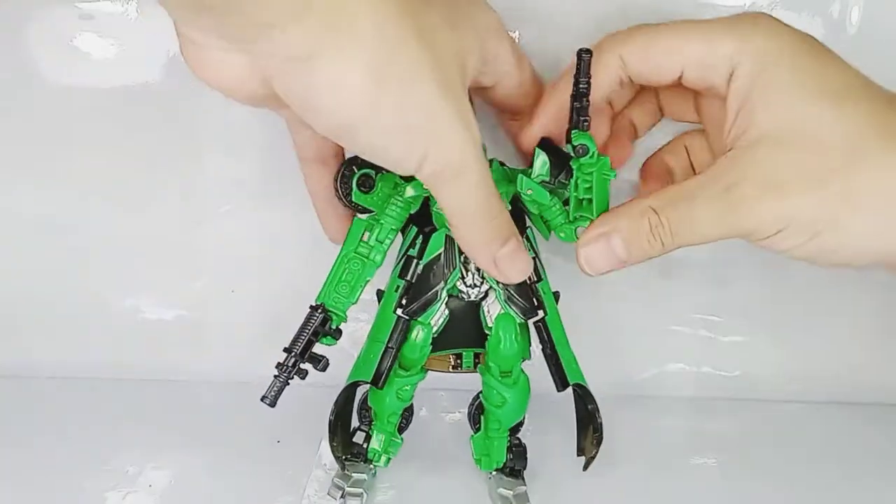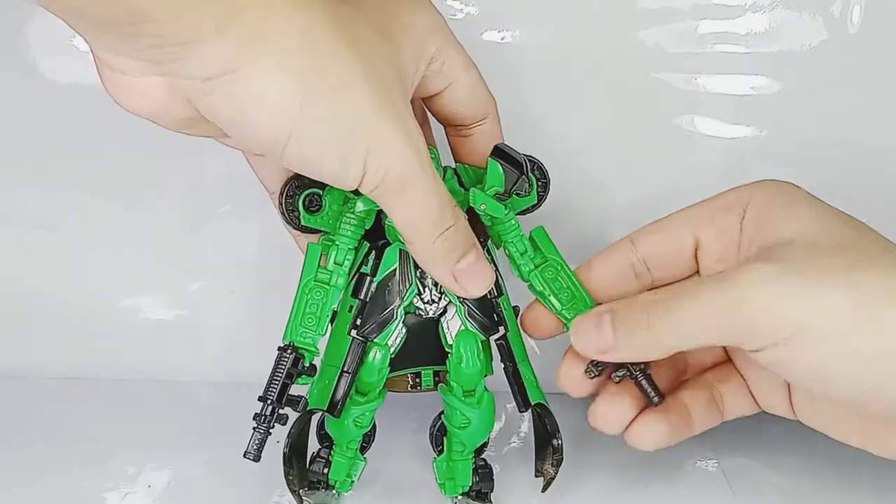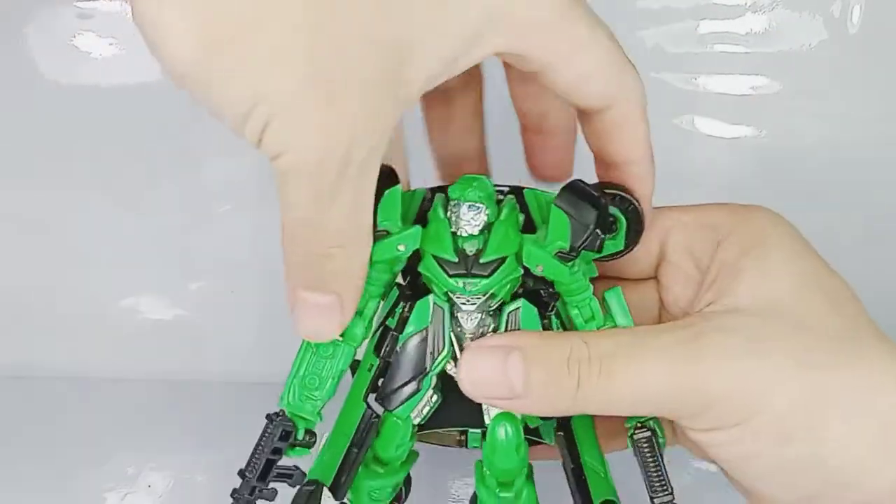Let's just fix him up before we take an in-depth look at the character. Here looking pretty fine, pretty cool.